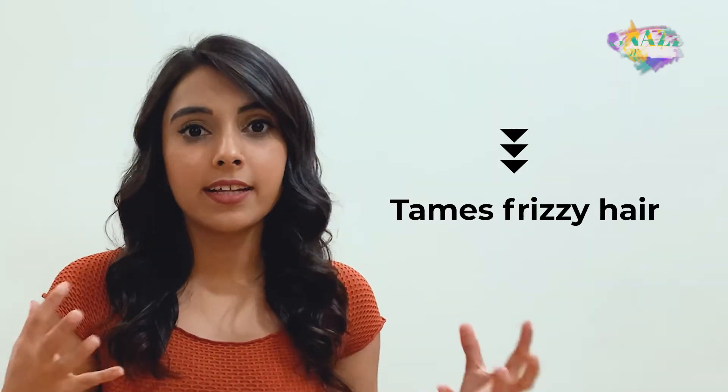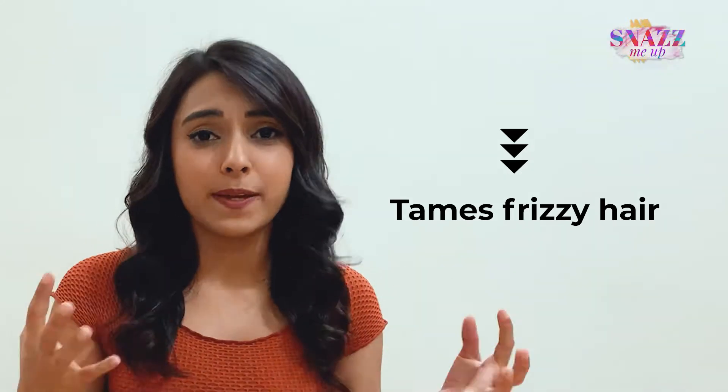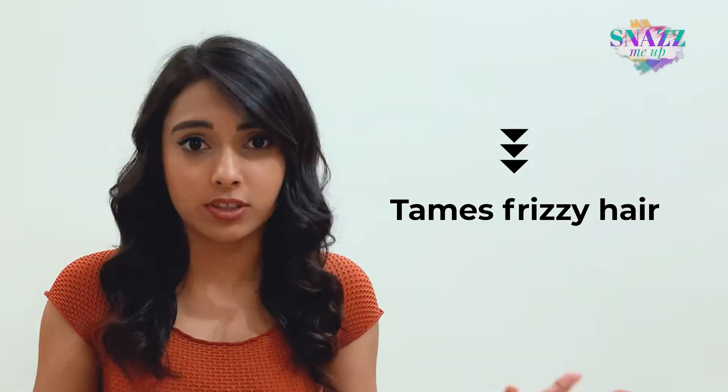This product right here claims to deal with frizzy hair, and my hair tends to get very unmanageable because of dryness during the summers, especially with weather changes and during monsoons as well. Which is why it wasn't too difficult for me to pick this.